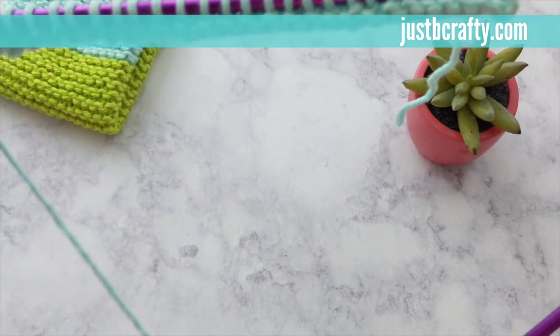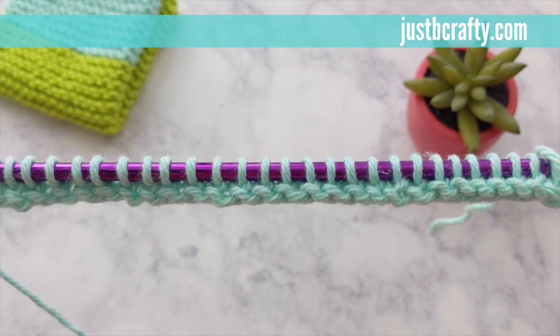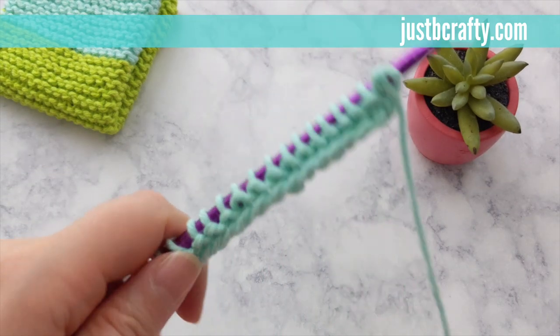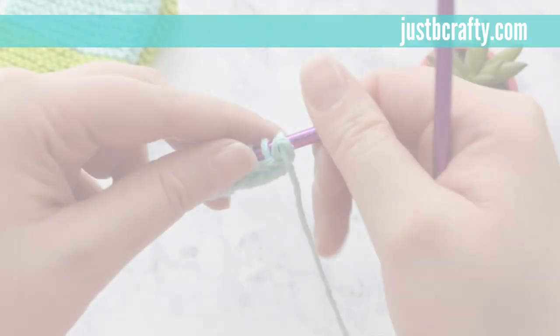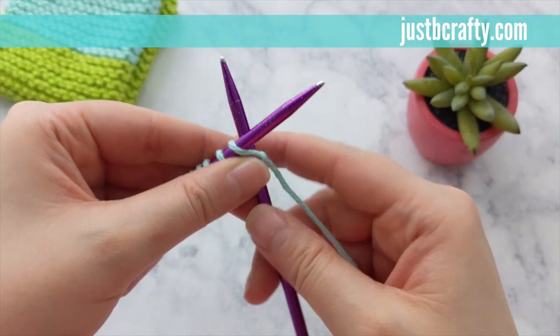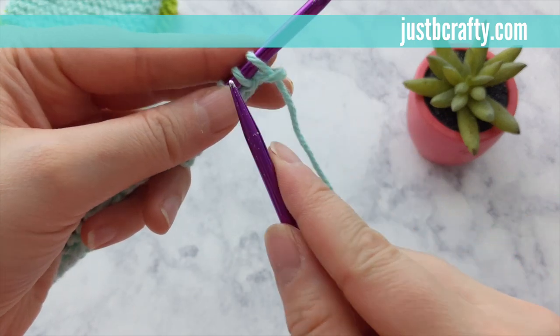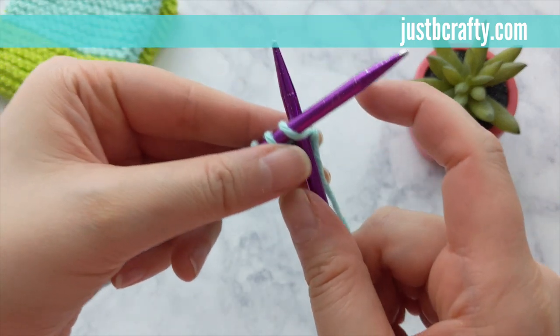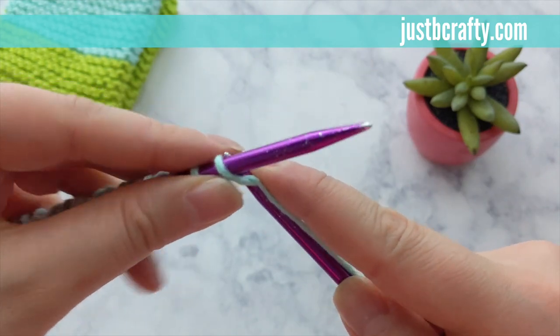You can see the difference — this is row one, an odd row, and you can see that edge. And then this will be starting row two, and you can see how that edge differs slightly. So now for row two: your work should be turned and you should be holding your needle with all the stitches in your left hand and your empty working needle in your right. You'll be repeating the knit stitch in each stitch for all rows.